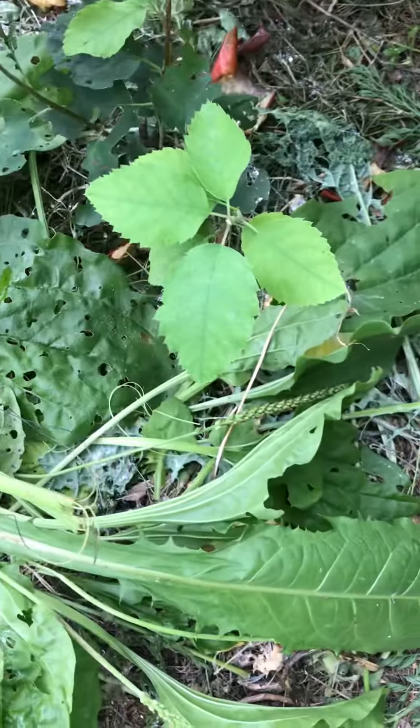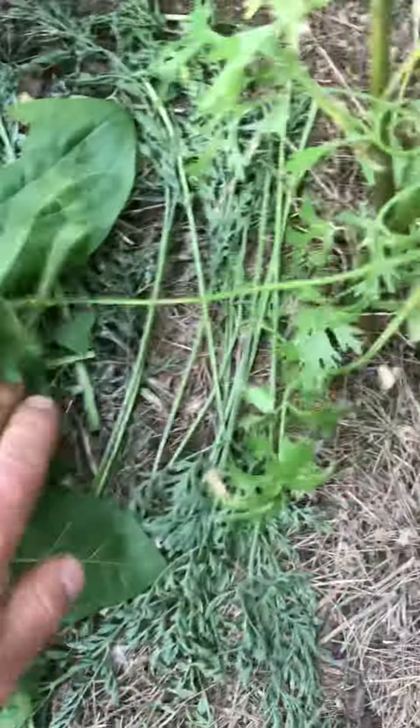I ripped the whole plant out. Usually people don't like to have too many of these plantains, but I find they're useful. And this is the soil.